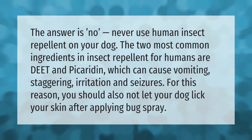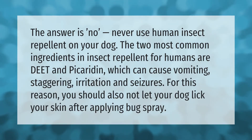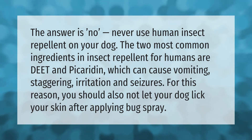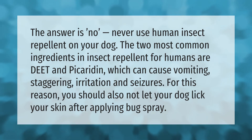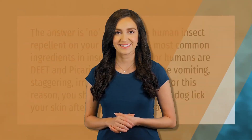Never use human insect repellent on your dog. The two most common ingredients in insect repellent for humans are DEET and picaridin, which can cause vomiting, staggering, irritation, and seizures. For this reason, you should also not let your dog lick your skin after applying bug spray.